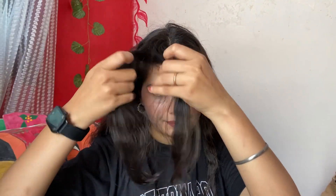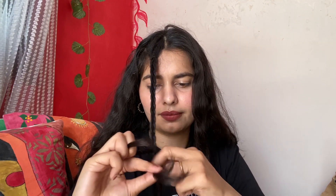I will teach you to make a pony here — you can make an open pony. It is a little different way. First of all, take a little hair and make a braid here. I have made two ponies and then you have to take half hair.